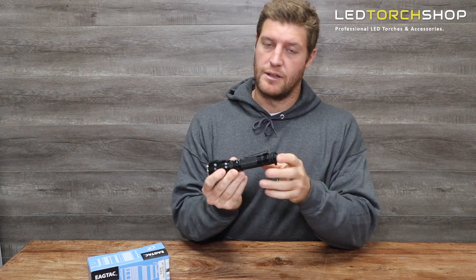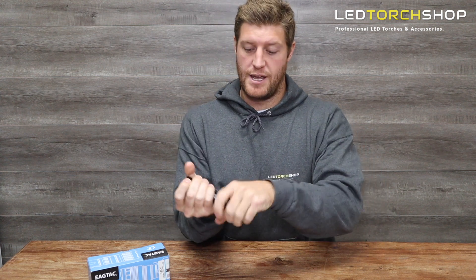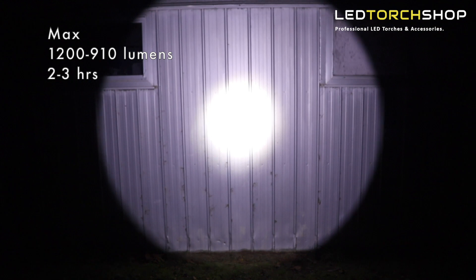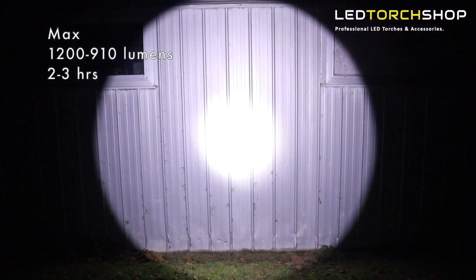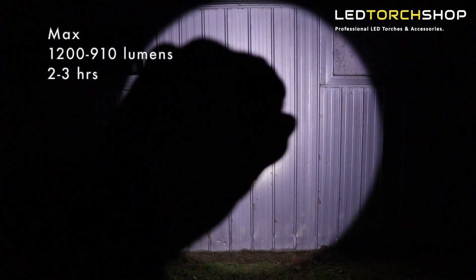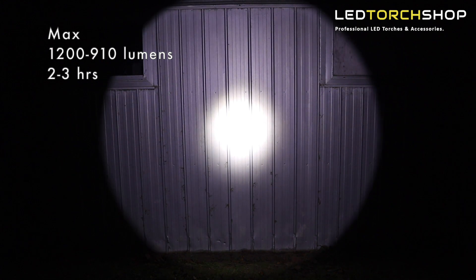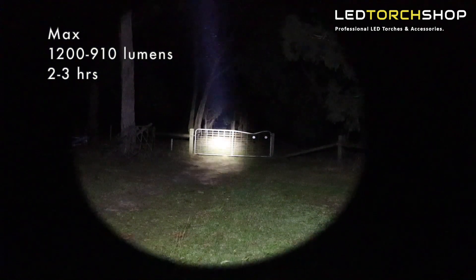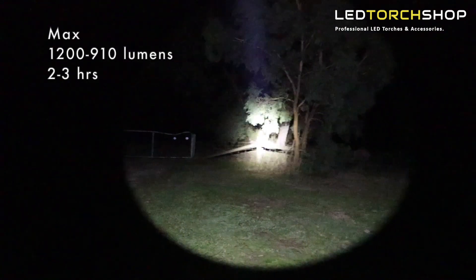You've got your pocket clip, clicky back, so just on and off. You can set it by twisting the front head for high, medium, and low modes. On high, it's going to run about two to three hours at 1200 lumens. If you're wildlife spotting or need a thrower in a convenient size, this is a great option — tons of distance, really nice output, and it's not going to get super hot because the output isn't that high, so it'll run for hours.